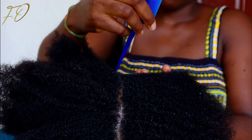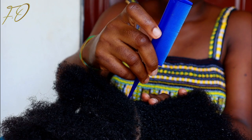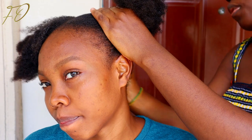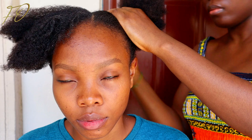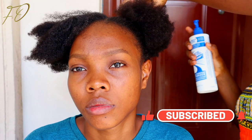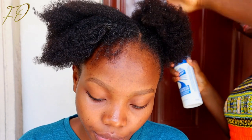Now I'm styling Chidera's hair. She doesn't want a protective style because she plans to go out, so I'm just packing her hair into two puffs and she can decide how she wants to rock it. To make her curls pop, I'm using Luster's Hair Curl Activator — just spraying it on the poof to give a defined, beautiful curl pattern.